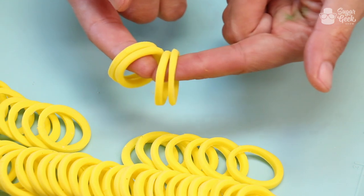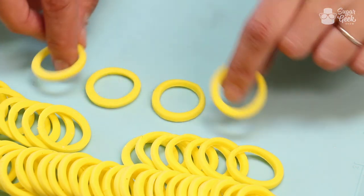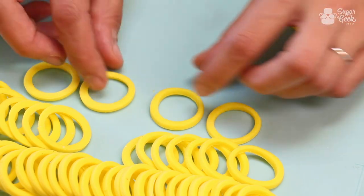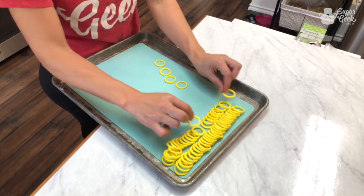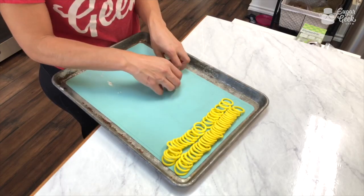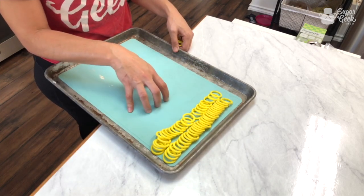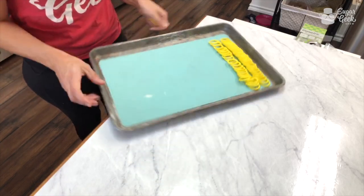These have been drying for just a day, not even that long, so now they're ready to go. This is definitely something you can do ahead of time so you don't have to worry about them not being dry enough. You can also do this out of gum paste — if you live in a super humid area you might want to consider gum paste. It's not humid here so I don't have to worry about it.